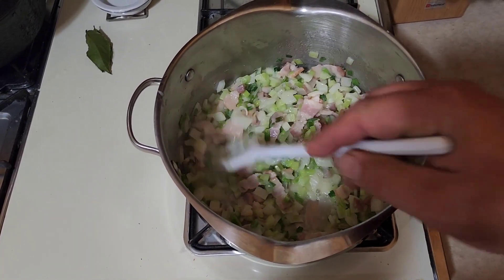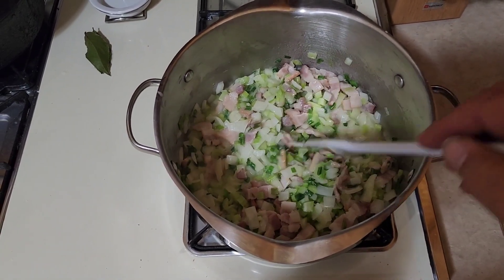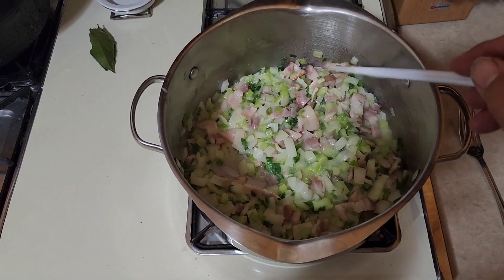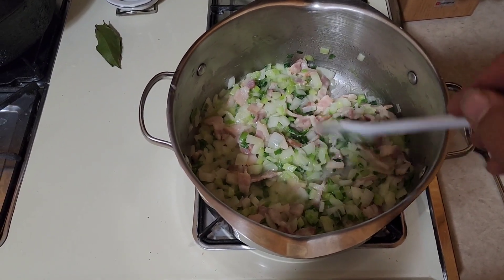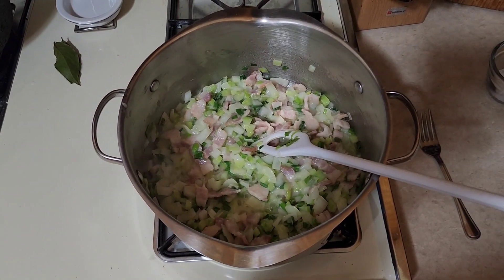If you'd rather have a browner bacon, you can do your bacon first — don't drain it — then throw your butter in to kind of deglaze the pan, and then add your veggies. That way you'll get more color on your bacon. We'll come back when it's time to throw in the next ingredients.